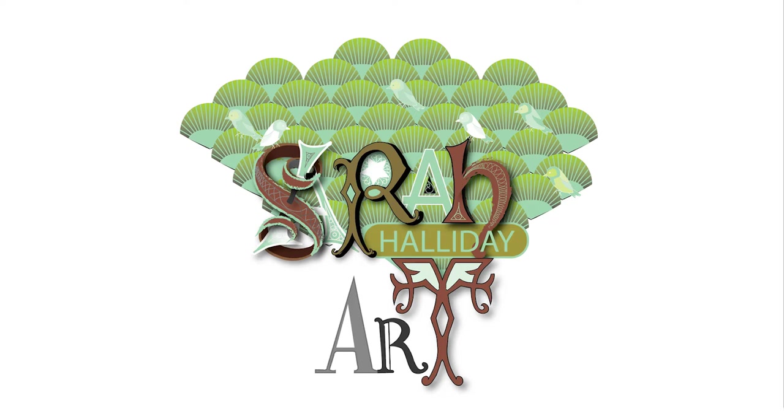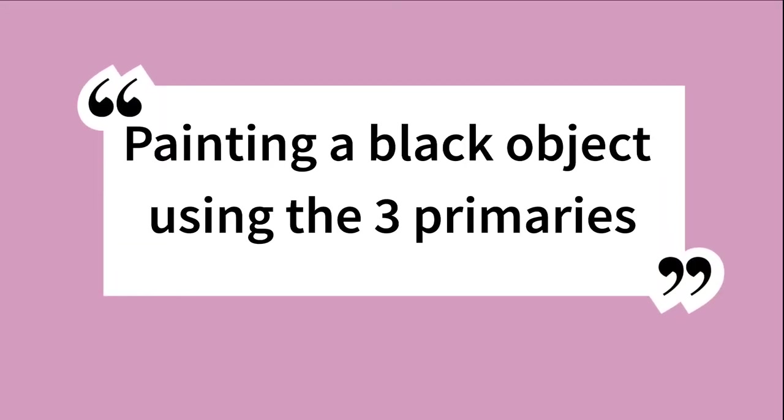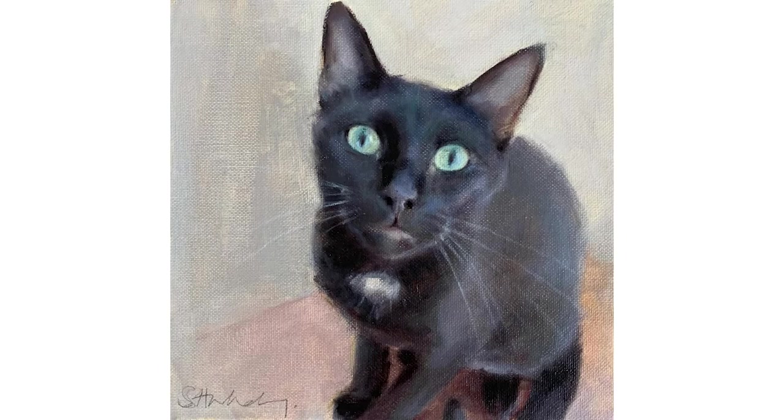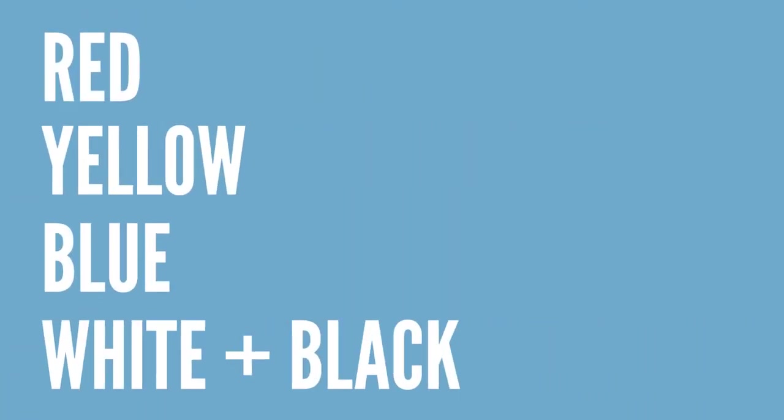Hello and welcome to this week's YouTube video. Today I'm going to talk about painting a black cat using mainly the three primary colours. I'll be using mainly red, yellow and blue and white for this painting, but for the really dark areas I will add black.